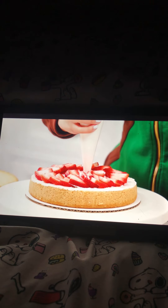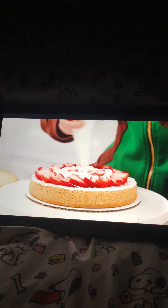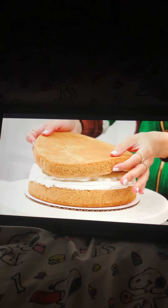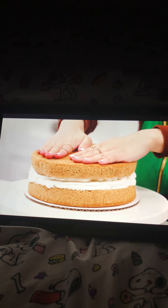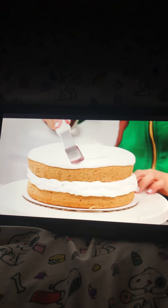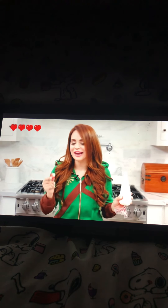Once your strawberries are placed, time to add some more whipped cream to keep them in place. Starting in the center, fill it up, then fill the ring in between the two strawberries and on the outside. Once you've got it filled in, pipe a thin layer over the whole cake, but be very careful - we don't want to move the strawberries. Now add the top of your cake flipped upside down, because it'll be nice and smooth, then gently press down. Frost the entire cake with whipped cream.